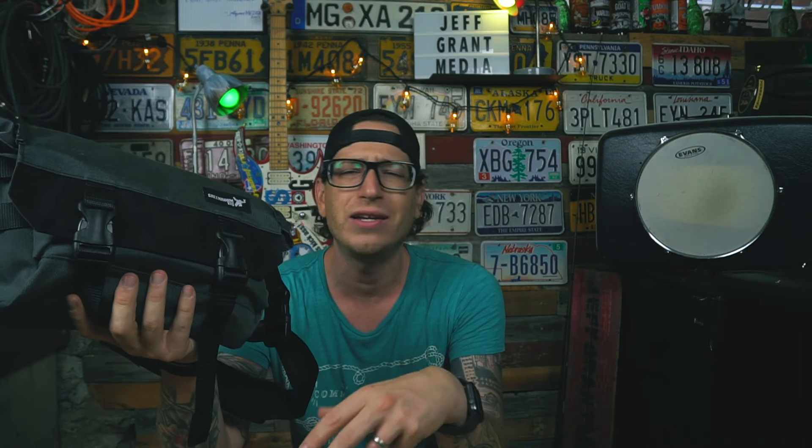My normal work camera bag is a LowePro Pro Tactic 450 AW Generation One — it's a pretty big bag. When it was that hot I didn't want it on my back. I just needed my batteries, maybe an ND filter, something like that. Having my Metro Drifter with me that first day was a godsend. I looked at the big bag and thought, I don't want to carry this in the heat — I'm going to be bending over, running around — just to carry some batteries and a filter.